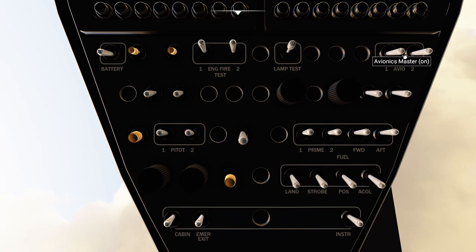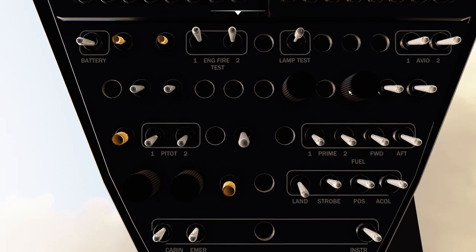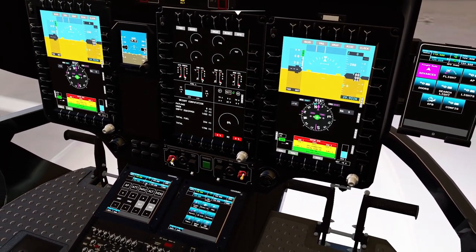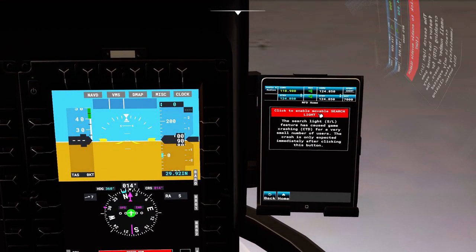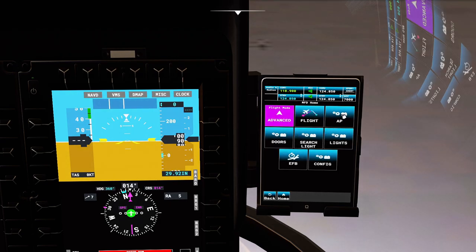This is noticeably different from the previous build. Avionics master is on, pitot heat — I can put everything on already. Strobe, position lights, cabin lights. Let's go ahead and start our engines. We also have the searchlight, which was previously called spotlight. A few things have been changed there.